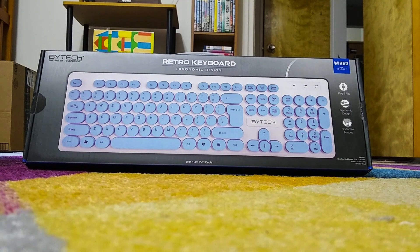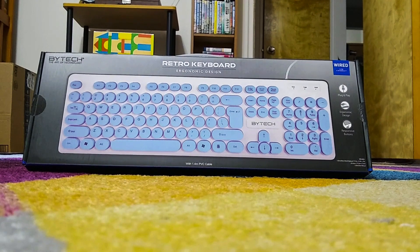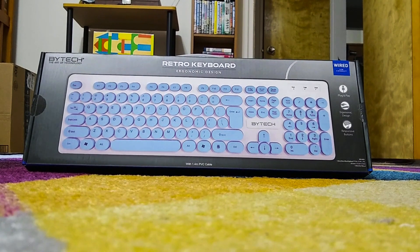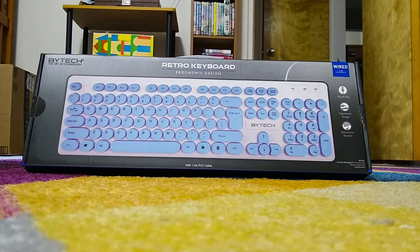Hi, this is Jeffrey, and today I'm going to do a review of this new retro keyboard — an ergonomic design keyboard that I just purchased from 5 Below on 14th Street in Manhattan.